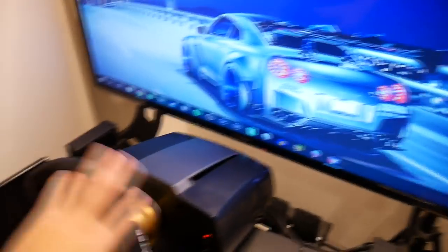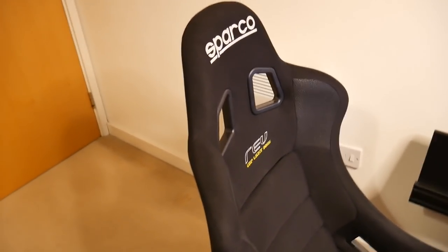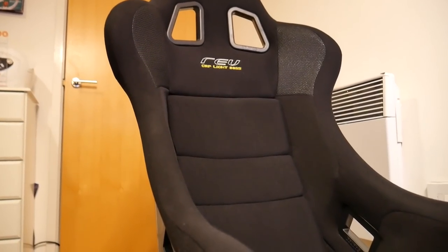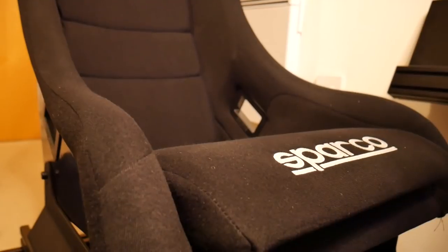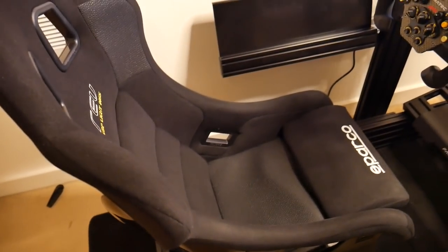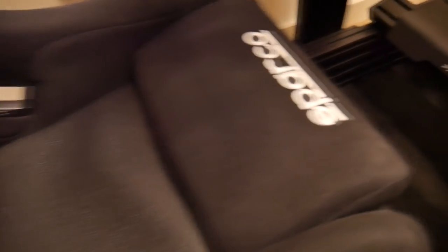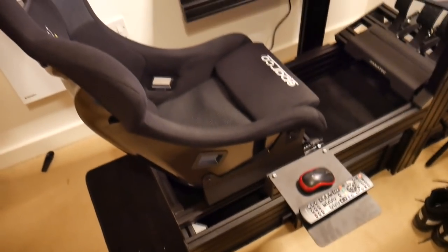Let's have a look at the seat, which is obviously an important part. I've gone for the Sparco Rev — this thing is really really comfortable. It's made of a really nice soft material, and after playing for an hour or two today I did not notice any discomfort at all. Very tight fitting. It's fully adjustable with the Sim Lab grooves — you can move it forwards or backwards — and I also have the seat slider so I can quickly adjust for different drivers.